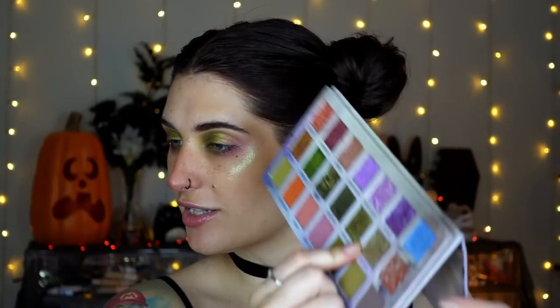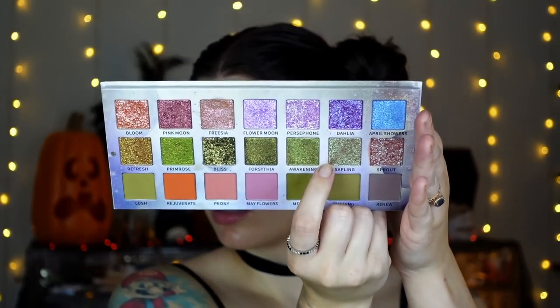For the inner corner, I'll just use Sapling — the one I used as my face highlight — to tie everything together. I'm going to finish this up, throw on my lashes and eye pencil, something on my lips, and I'll be back when I'm complete.